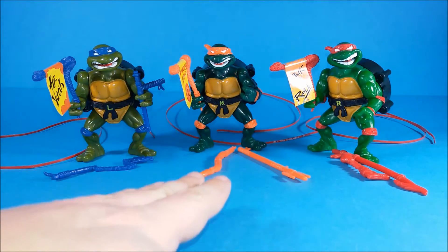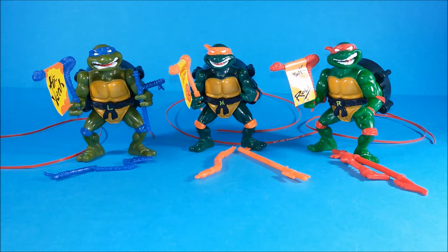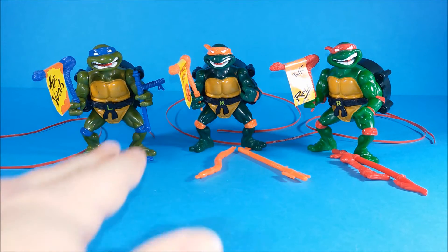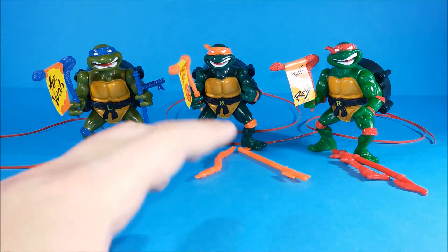Hi, here is Lipaland and these are Talking Teenage Mutant Ninja Turtles, produced by Playmates Toys in 1991. We've got Leo, Mikey and Raph. I know we're still missing Donny, but don't worry, we'll be getting him soon.